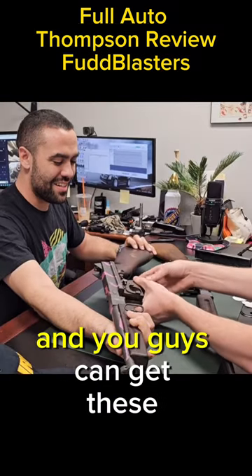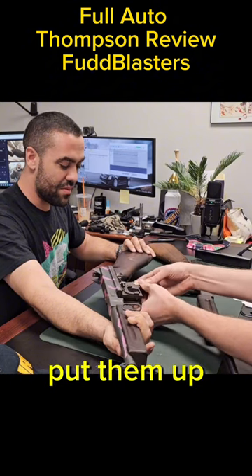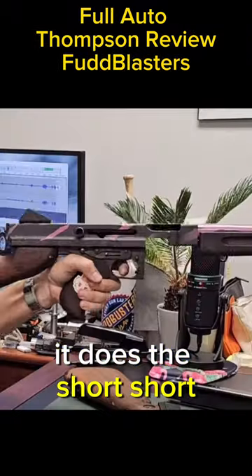That's the happy side, and you guys can get these stickers on the websites, yeah, on the internet. Put them up. We got a real one — look, it does the slurp slurp.